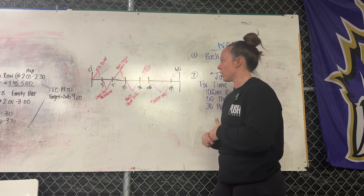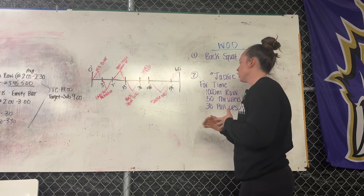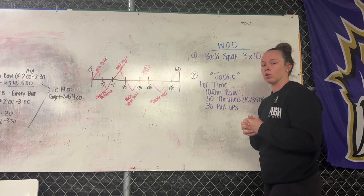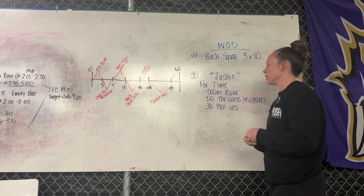At 30 minutes we've got WOD prep — 10 minutes — going over the movements, discussing the standards, and taking people through a warm-up for each movement. We're going to discuss rowing technique: maybe get people to put the pieces of the puzzle together — arms only, legs only — and then tie it all together.